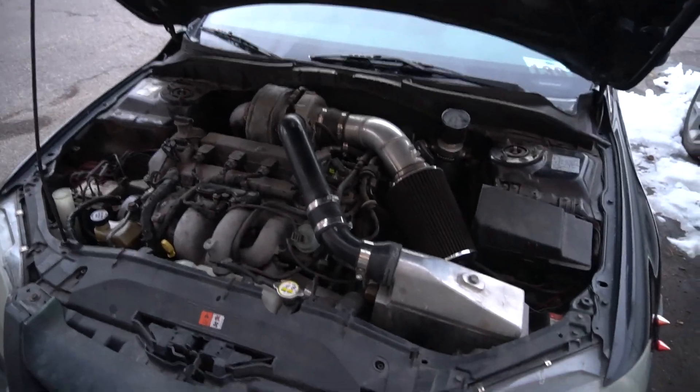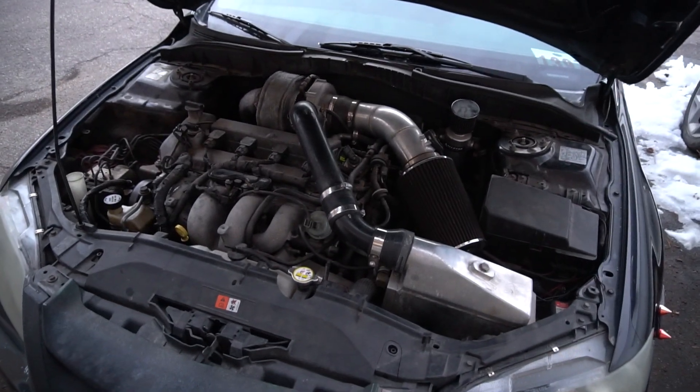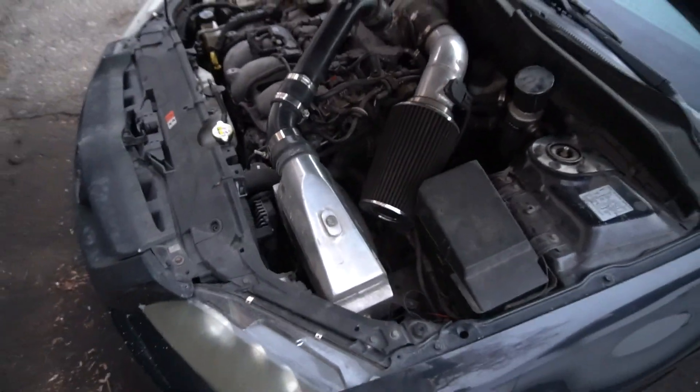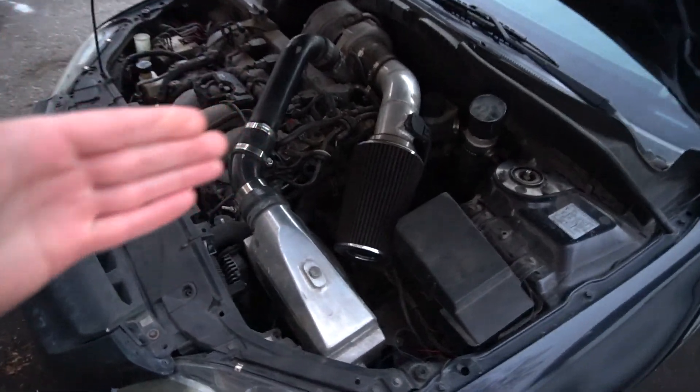What is up guys, this is five things I love about my Mazda Speed 6. I know you guys want to see a pull in this thing, and the reason why I haven't been able to do a pull is because my tuner hasn't sent me the tune, which is coming tomorrow. I don't want to do pulls on a base map because I just barely got this thing and I'm not really trying to explode it. So this video is going to be five things I love about my Speed 6, and then tomorrow we'll get some actual pulls in.